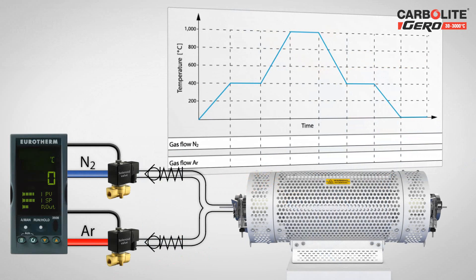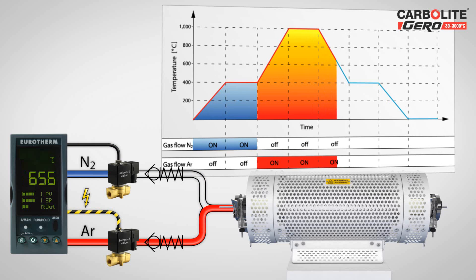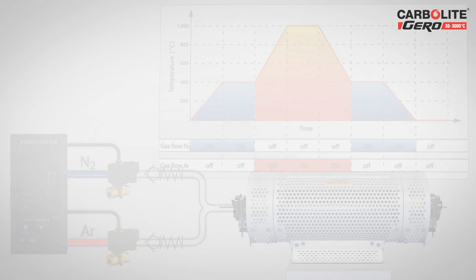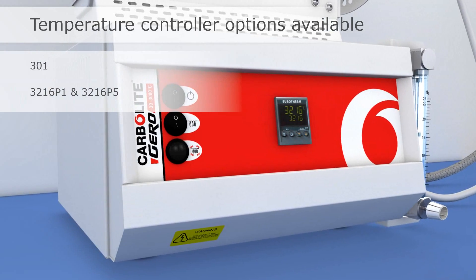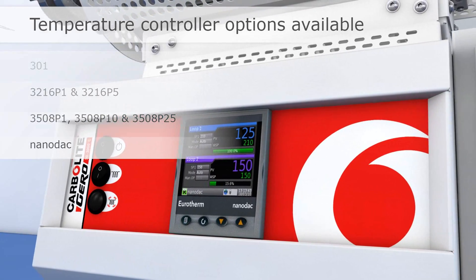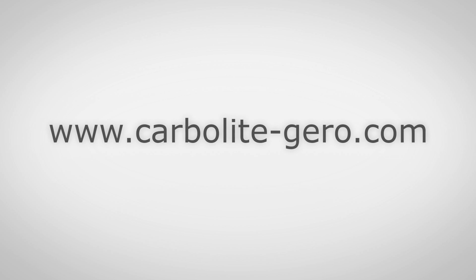In this example, two gases are switched on and off during defined segments of a temperature program. Carbolite Gero offers a wide range of high-quality temperature controllers to meet customers' specific requirements, including sophisticated temperature programs with integrated data logging and a range of gas components for various atmosphere control. Please contact your local Carbolite Gero supplier for advice about your application.